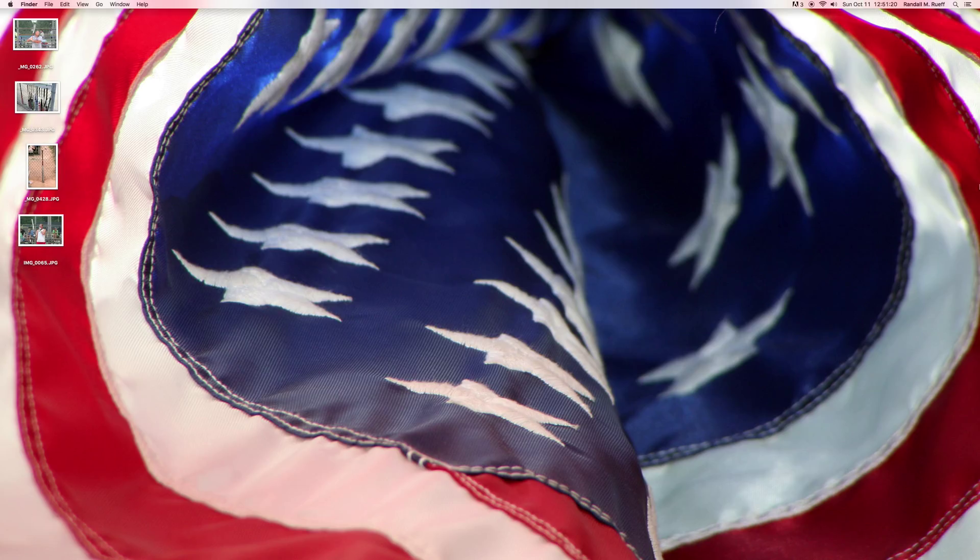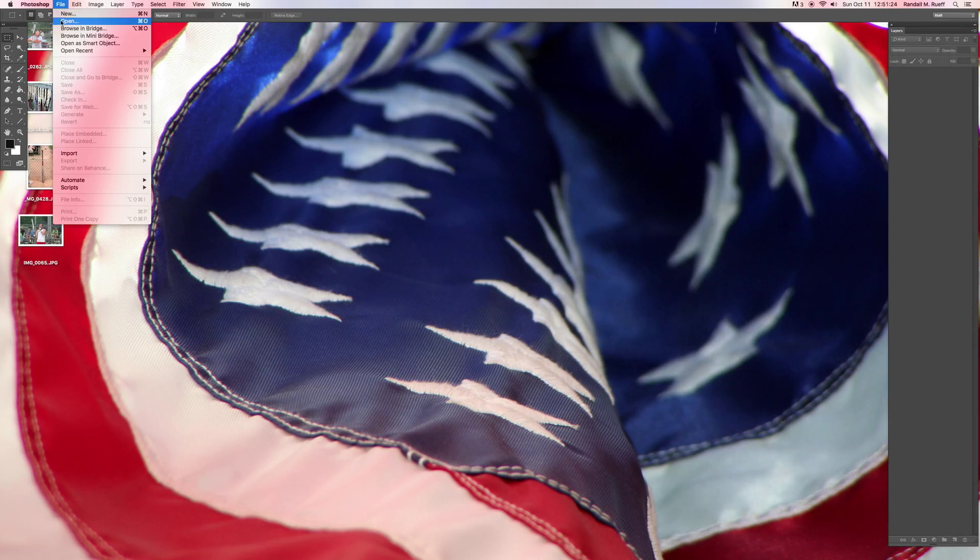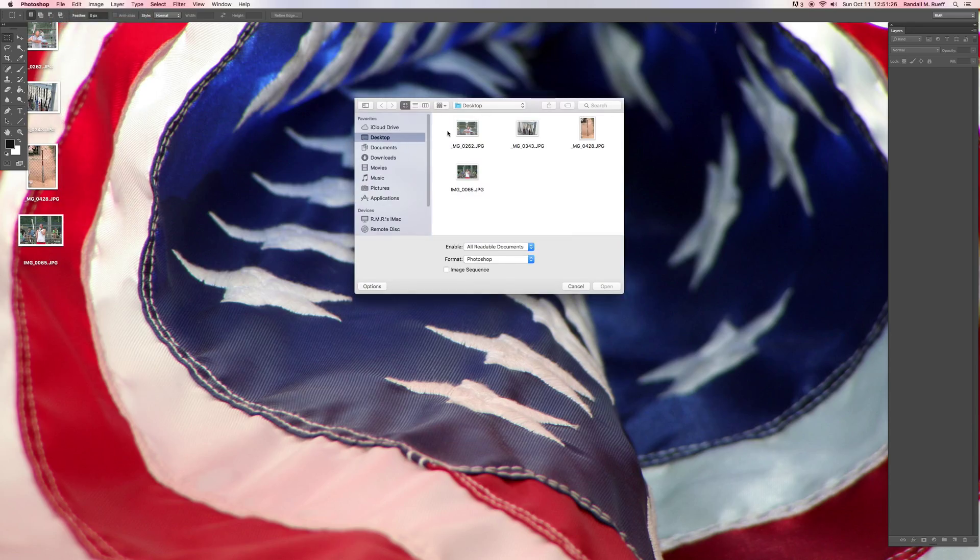So let's get to it, because I've got Photoshop open already, and I'm going to open up the picture.